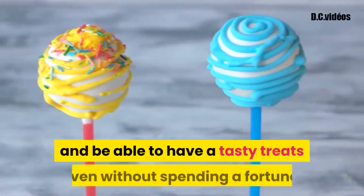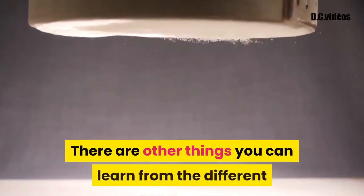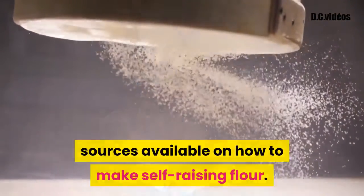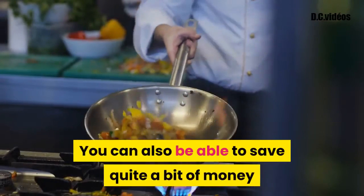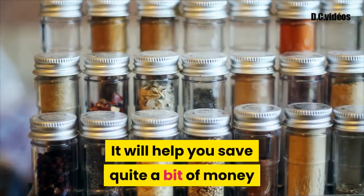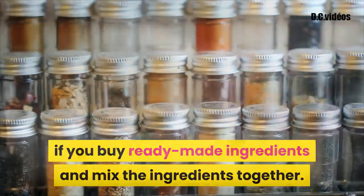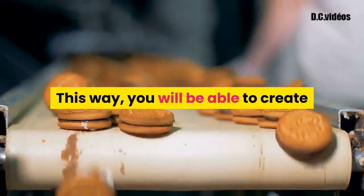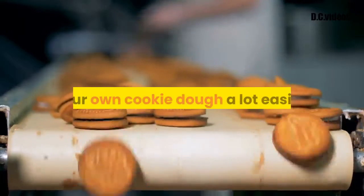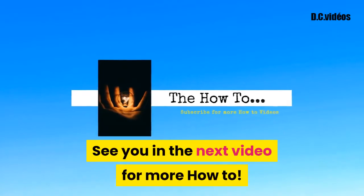This way you will be able to cook healthier meals and have tasty treats even without spending a fortune. You can also save quite a bit of money if you are an experienced cook by buying ready-made ingredients and mixing them together. This way you will be able to create your own recipe, which makes the whole process of making your own cookie dough a lot easier. Thanks for watching — see you in the next video for more how-to.